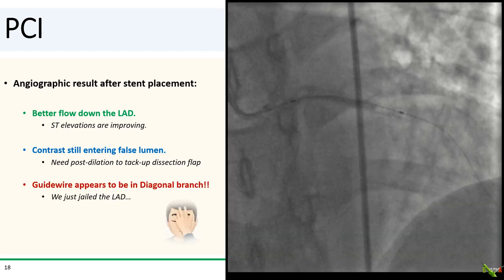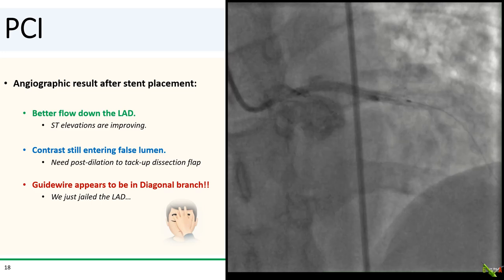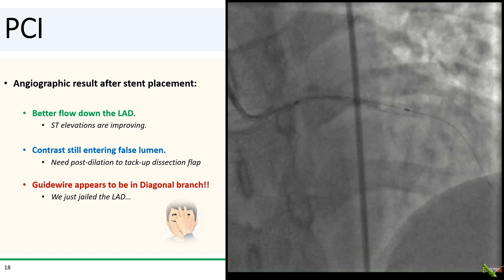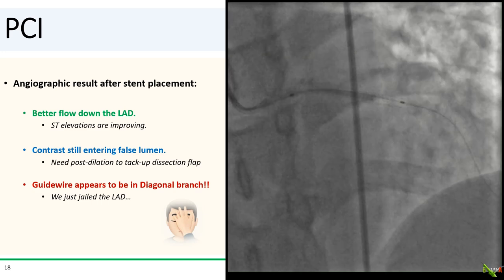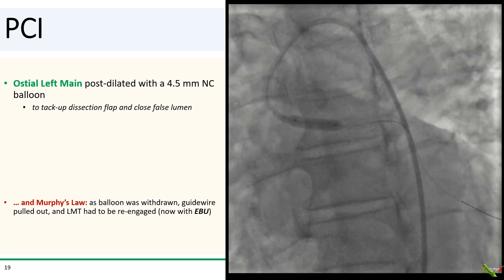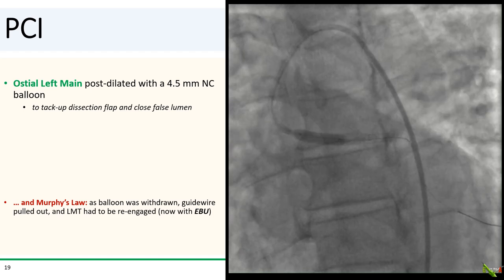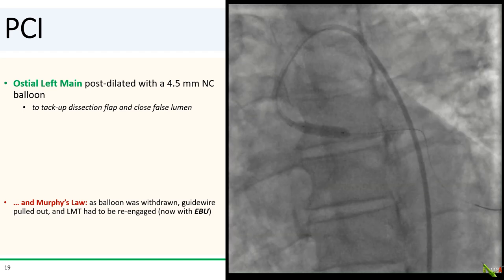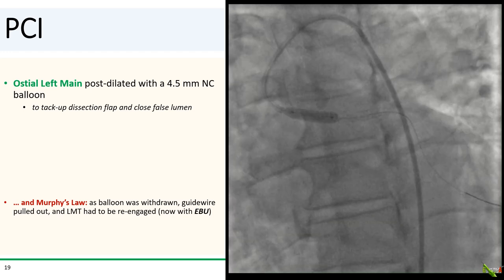But looking at this more carefully, your heart just sinks into your stomach. It does look like the guide wire is actually not in the LAD, but in a large diagonal. This case just keeps getting better — the stent just jailed the LAD. To better tack up the dissection flap, the ostial left main was post-dilated with a 4.5 mm NC balloon. And of course, there's Murphy's Law — as that balloon was being withdrawn, it dragged the guide wire along with it, and guide engagement was lost.